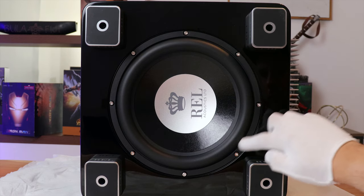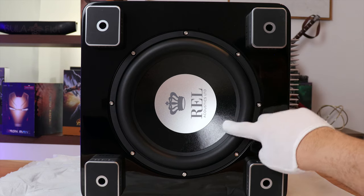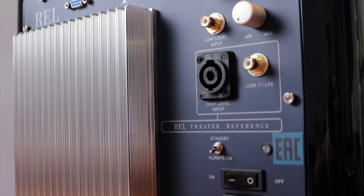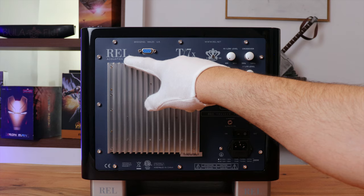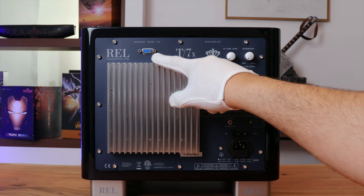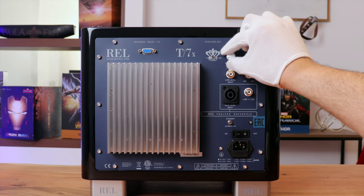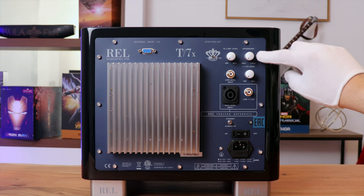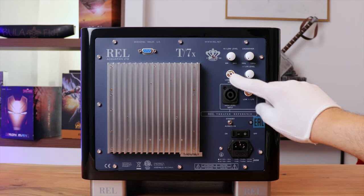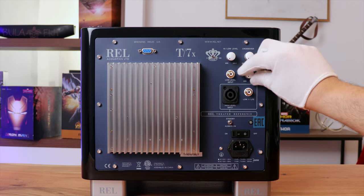It still has the same 10 inch down-firing passive radiator for that full rumble, but with an inverted alloy dust cap housed in the steel chassis. The back of this subwoofer is almost identical to the T7i series. Starting from the top left is the REL logo followed by the wireless interface socket. Then you have your controls such as setting the phase up to 180 degrees, the volume control for high and low input, and adjustable crossover frequency levels variable between 20 to 120 Hz. Moving down is the low level RCA input as well as the 0.1 LFE level used to adjust output level from your surround sound processor.